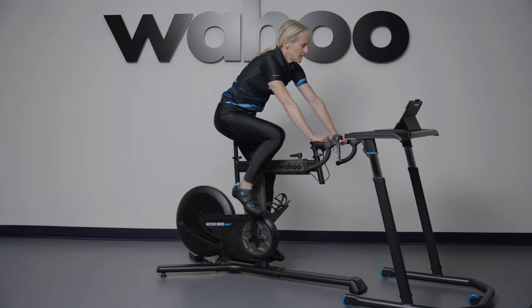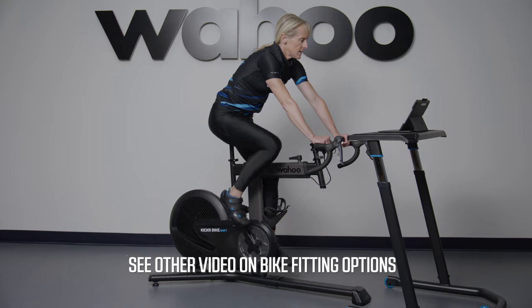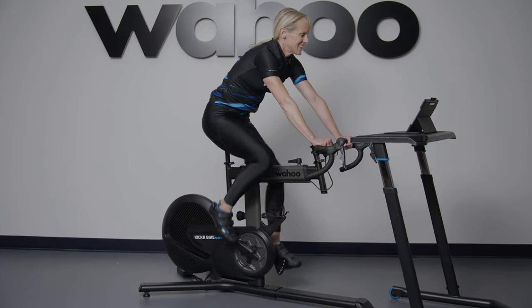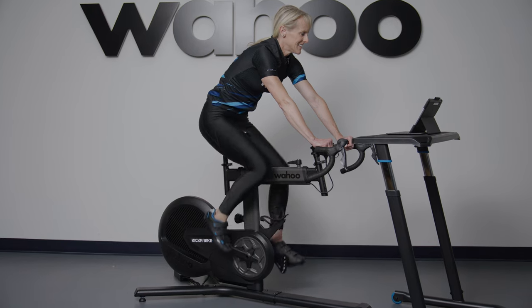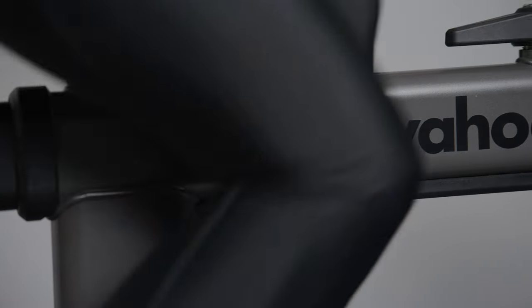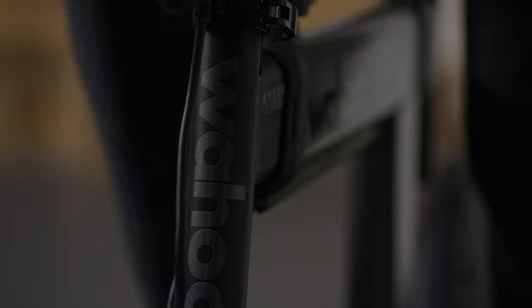The final part of the customization is to go through one of the fit processes to see how to adjust the Kicker Bike Shift for the most accurate sizing, and then adjust as prompted. The Kicker Bike Shift has updated saddle and bar quick releases that are easier to use and more secure than the Kicker Bike options.